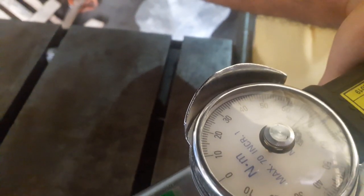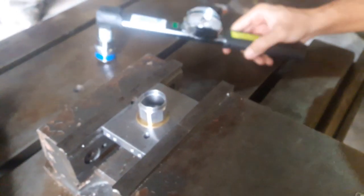This is the total process of the Torque Range checking procedure.